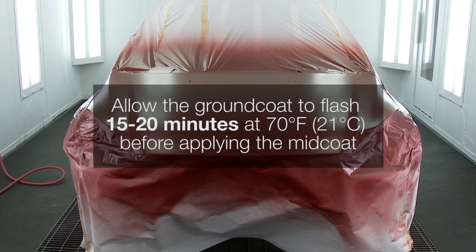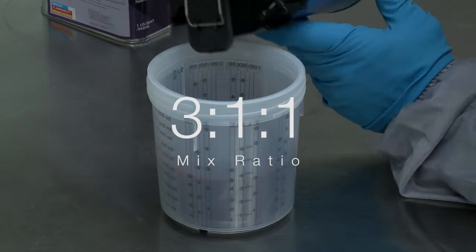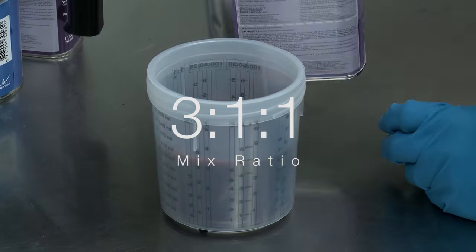Allow the groundcoat to flash 15 to 20 minutes at 70 degrees Fahrenheit or 21 degrees Celsius before applying the mid-coat. Mix three parts of mid-coat colour to one part hardener to one part activator.